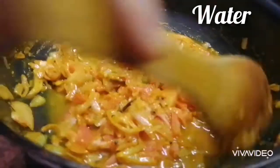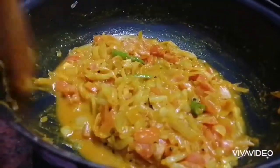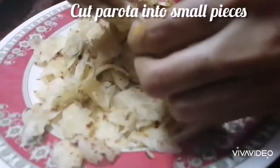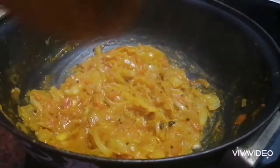Now we will cook for 5 minutes. We are ready.